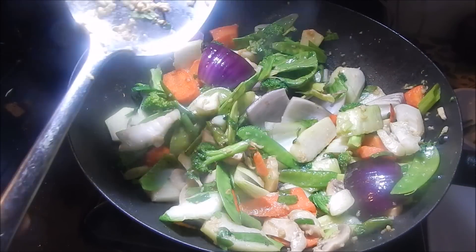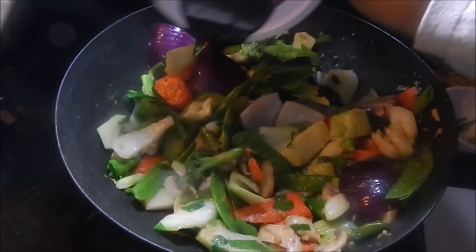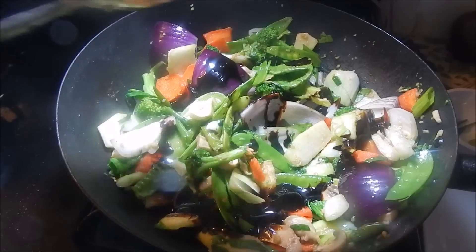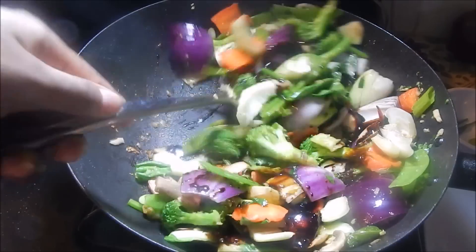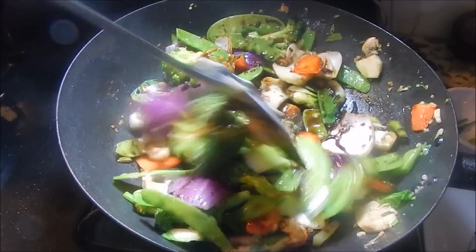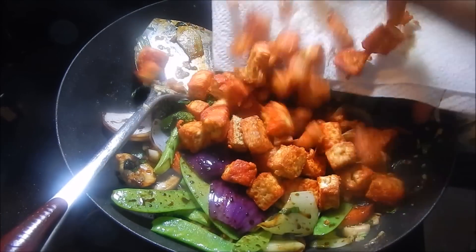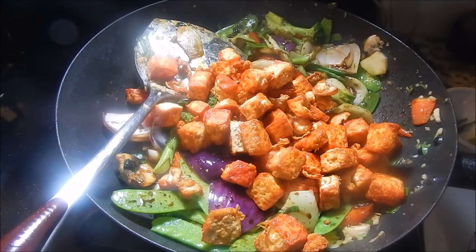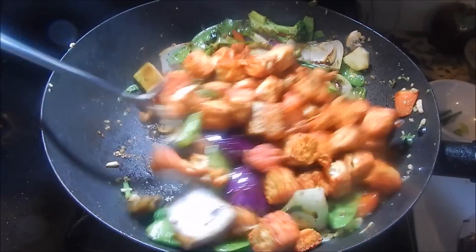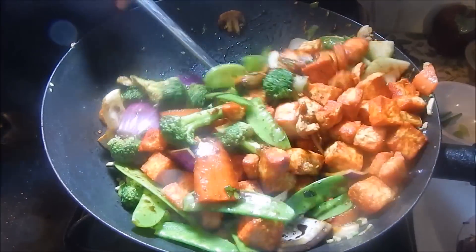Now go ahead and add in the brown sauce we made earlier, and give the veggies a nice mix to coat everything with that delicious sauce. Once nicely coated, add your tofu and give it a good mix to incorporate all the sauces and flavors into the tofu — because tofu is like a sponge, it soaks up whatever flavors you infuse into it.